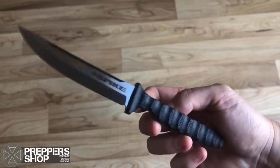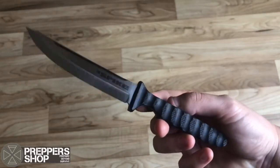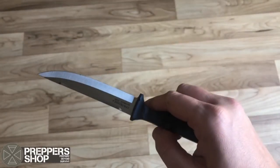Each spike is supplied complete with a secure X sheath that provides excellent retention and safety. Head over to Prepper Shop UK for more information.